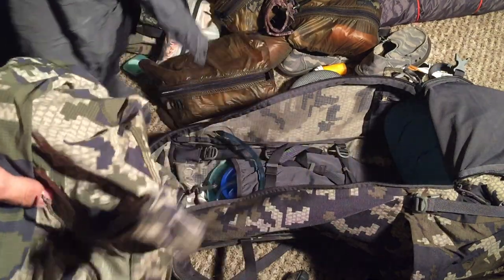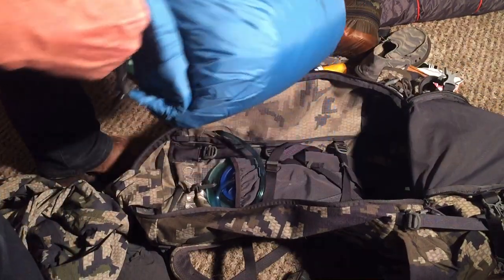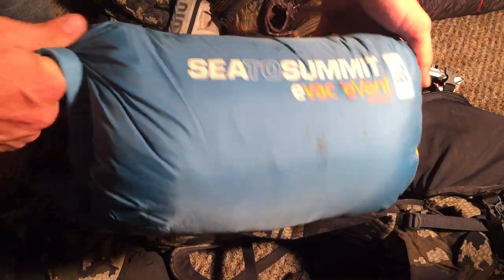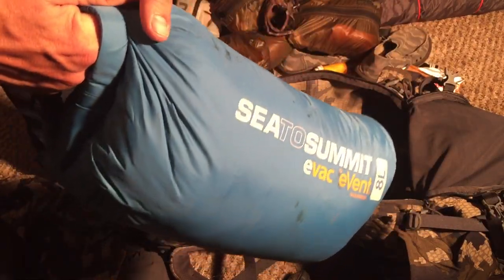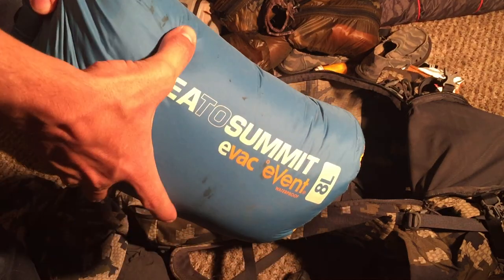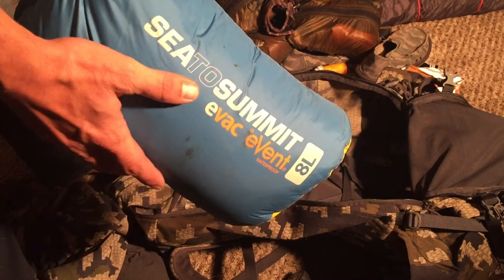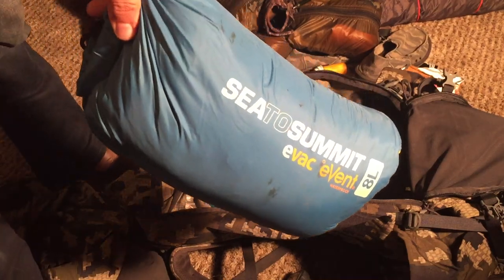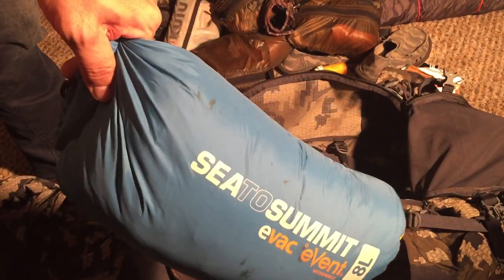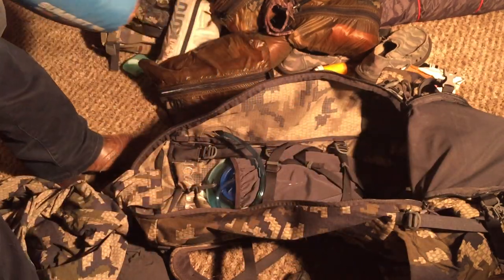As far as clothes — in the bottom I've got my REI Igneo sleeping bag. I am going to be switching to a synthetic bag for a multitude of reasons, and I'll talk about that when I get its replacement. I am happy with this bag, but it might not be as durable as I want and the water resistance makes me a little nervous.